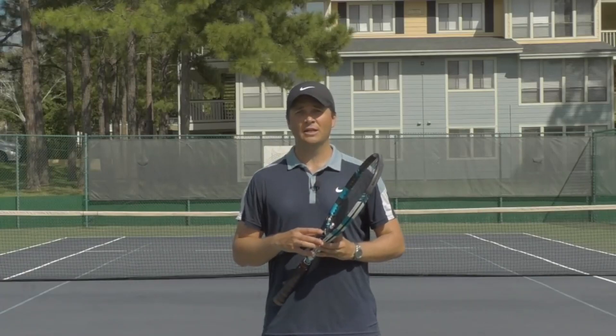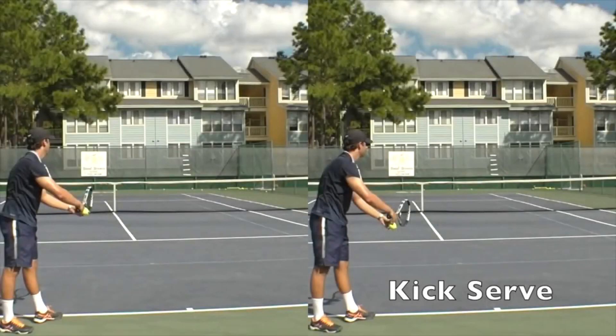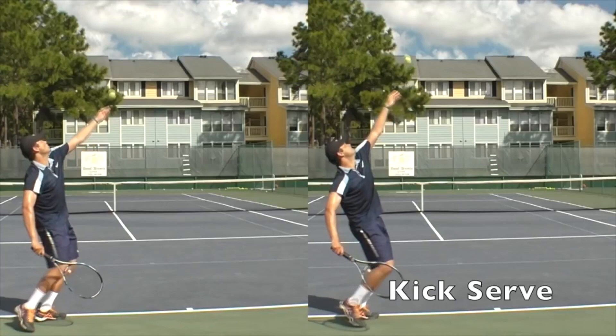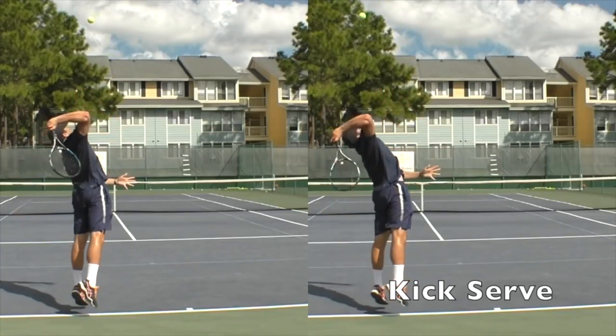Let's first start by looking at the kick serve in slow motion. Over here on the right we have an example of the kick serve and we're going to compare it to a typical first serve which we see on the left. Now let's quickly review the left to right swing path which we already covered in the previous video of the series.